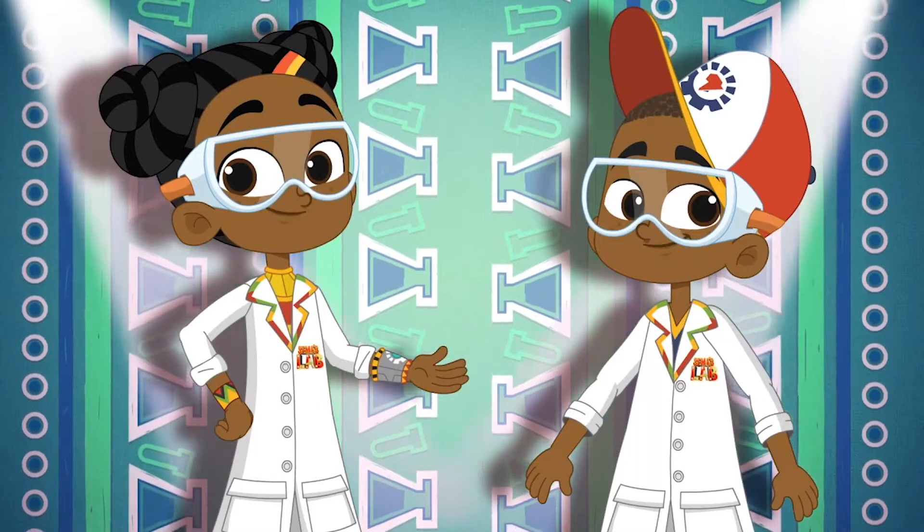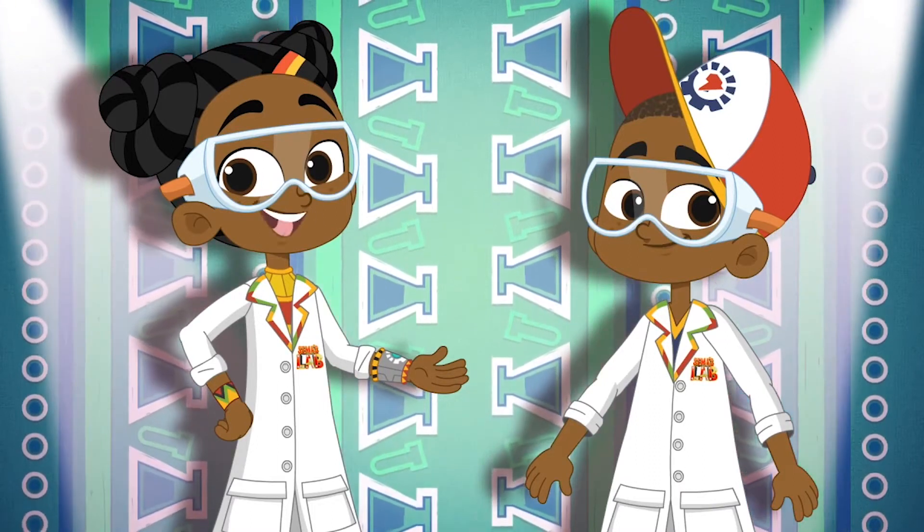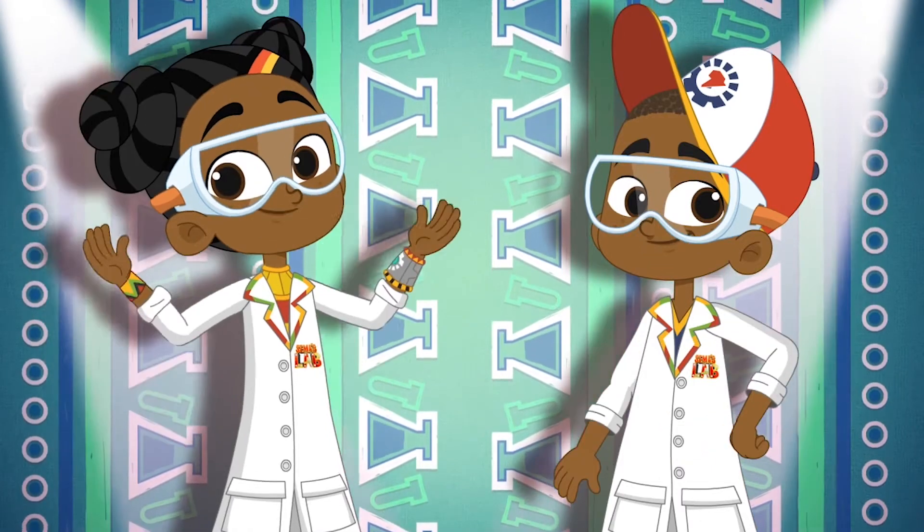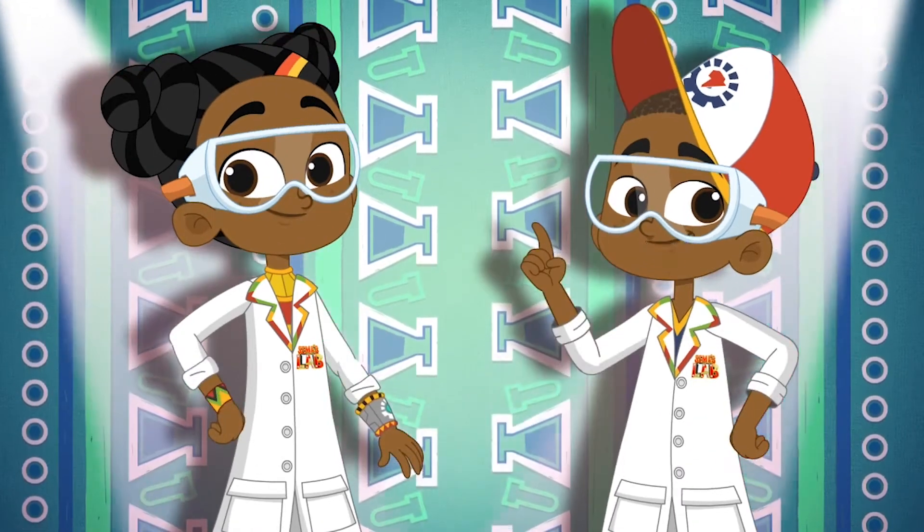Kairibu, welcome to Summer's Lab, a world full of science and slime. Tech genius and excellent experiments. Magic and mayhem. Facts and fun.